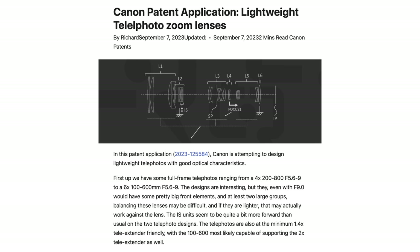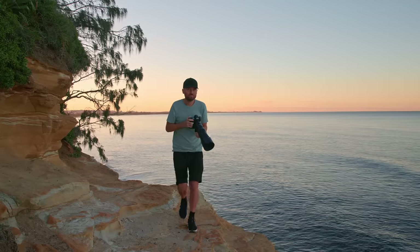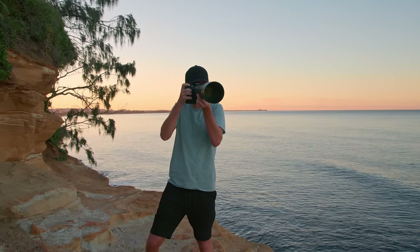Canon Rumors made an interesting post this week about potential new lightweight lenses from Canon, including a patent application for a 100-600mm f/5.6-f/9 lens. While we don't know if Canon will actually make a 100-600mm or 150-600mm lens, it's good to know they're working on something like that, as over the last year there have been a few patent applications for lenses in this range — fingers crossed they follow Nikon's and Sony's footsteps.